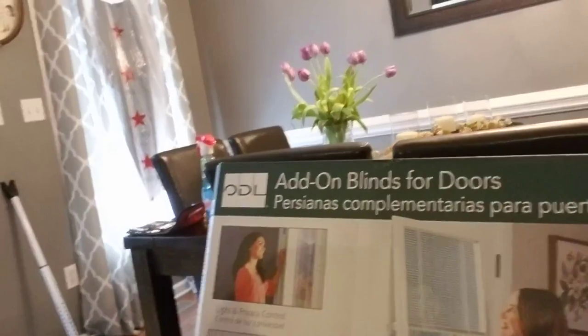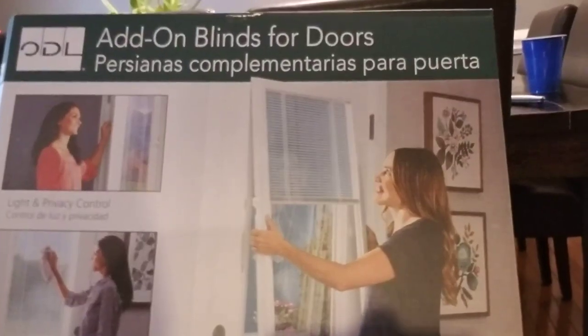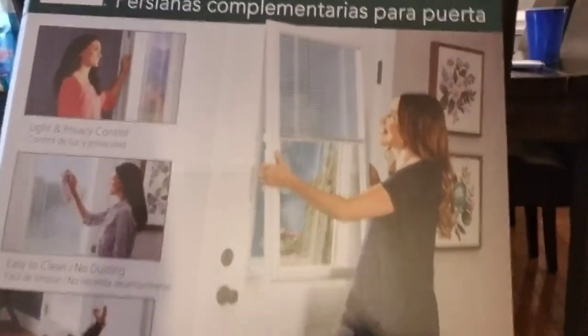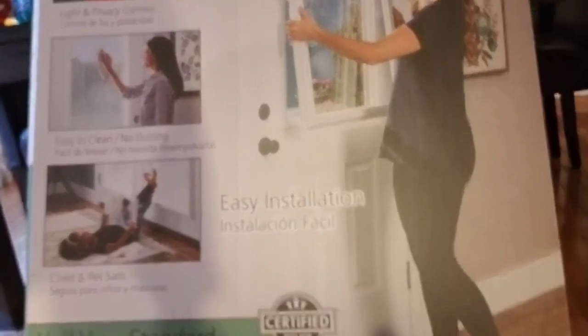This new product that came out is really cool because you don't have to drill into the door. It actually goes over top of your old door frame, the window pane — I'm fixing to show you. Instead of putting fixtures at the top to hold the blind and fixtures at the bottom so the blind isn't slapping the door, it's called Add-on Blinds for Doors. It's basically a window that has a blind in it that installs over the existing pane. All you do is take out some screws, put some spacers in there, and then place your new window with the blind in it on the pane.